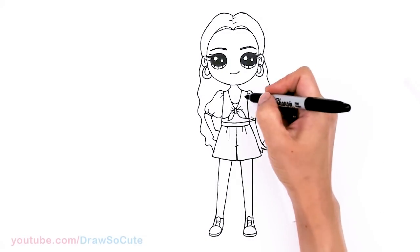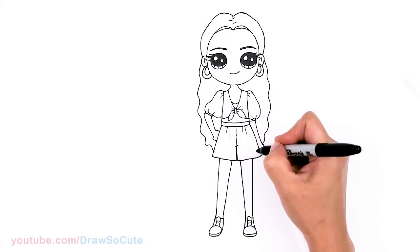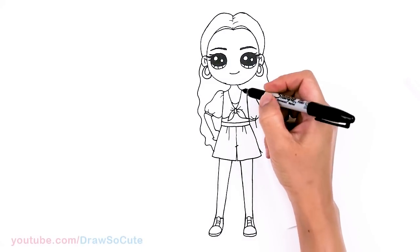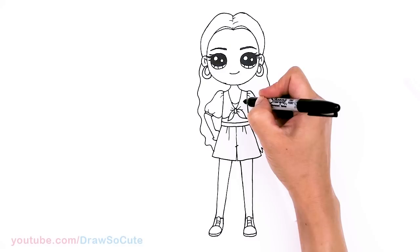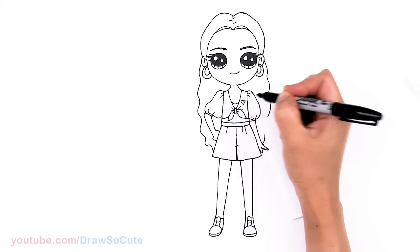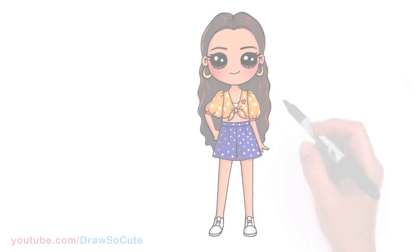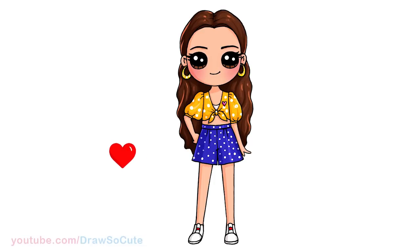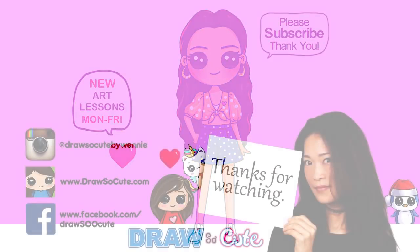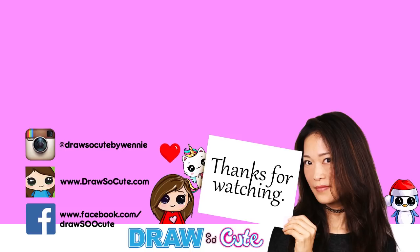So that is pretty much it — except I almost forgot, let's add a heart. Where should we add the heart? Let's add it right here. And give Selena a heart to make her my Draw So Cute Selena from her music video with Blackpink called Ice Cream. Thanks so much for watching. I really hope you love my version of Selena and how she turned out, and that this inspires you to draw it too. If you loved it, please make sure to subscribe and turn on your notification bell so you won't miss any new Draw So Cute videos. See you later!